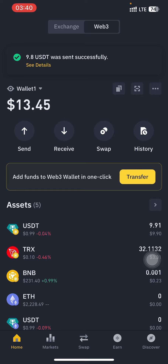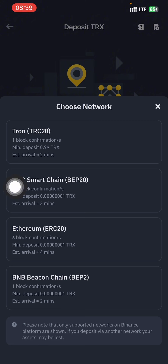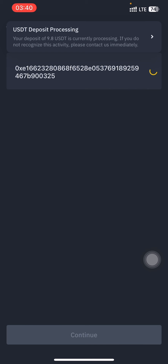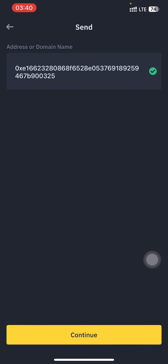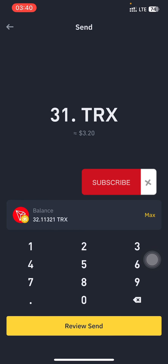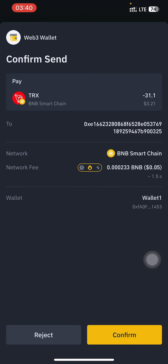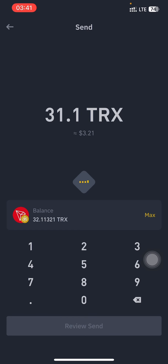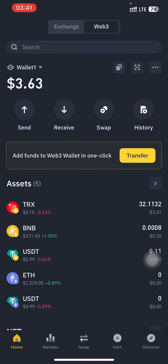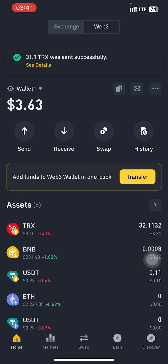You can head over to your Binance, tap on deposit, search for TRX, and select the BNB chain BEP-20 network and send it. You can also use the same wallet address to make the transfer. I made use of the same wallet address — I'm just going to input the amount, I have 32, so I'm sending 31, leaving a small residue in the Web3 wallet. You can use $1,000 or $10,000 — they did not state any criteria for the airdrop, but make sure you just interact with the wallet. Maybe you can get some airdrops in the future.